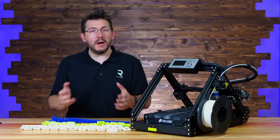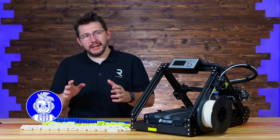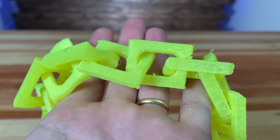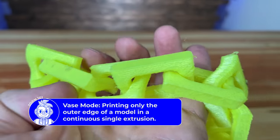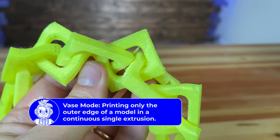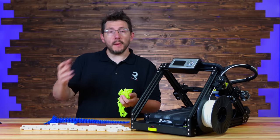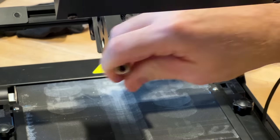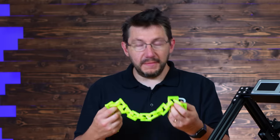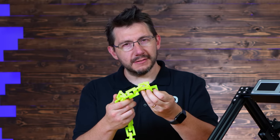I was able to adjust the nozzle height again and print this white set of chains, and you can tell it's not taking off as much of the belt. Somewhere between chain A and chain B is the Goldilocks zone of nozzle height, and I just didn't find it. There was an issue that one of the chain models showed off — this yellow one, as a vase mode print, just looks under-extruded the whole way. We think there was a partial clog; we swapped in a new nozzle from the bag that came with the machine, and it worked. So if your prints from this machine look like this, change your nozzle.